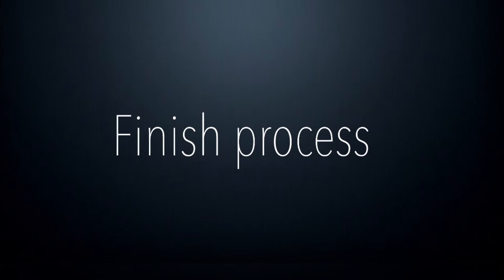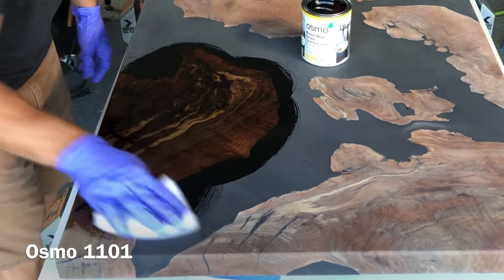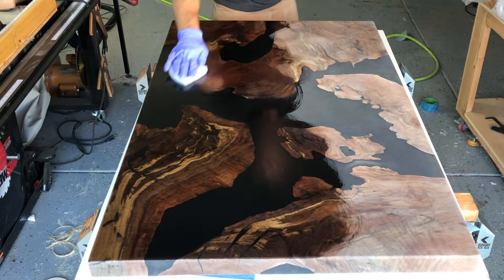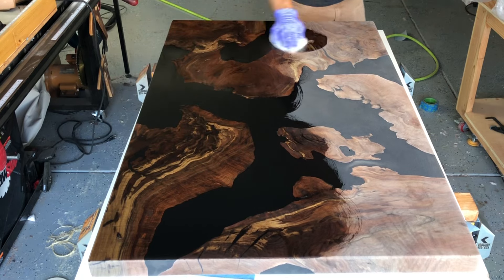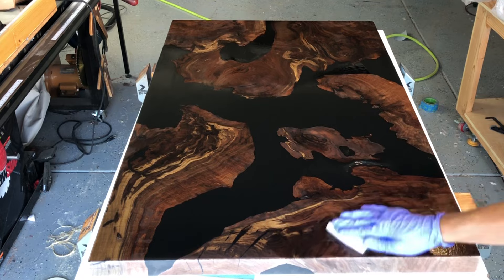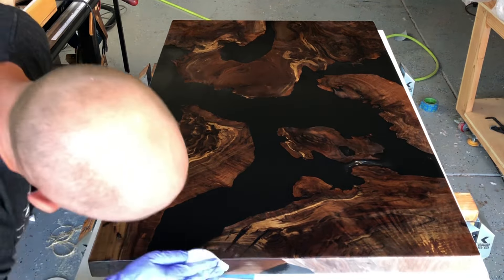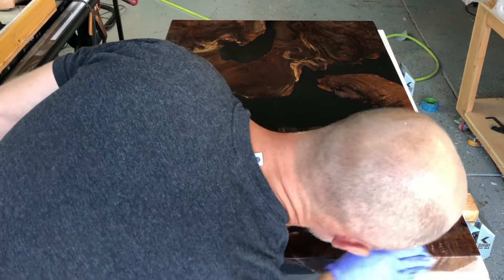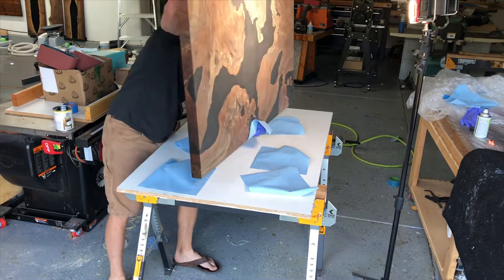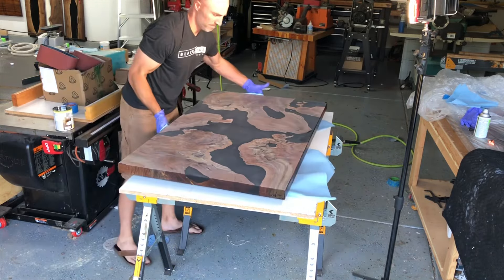There is one different thing between this and my finish video — this is the first time I've used the Osmo 1101. It's supposed to provide a little bit more penetration and therefore better protection from watermarks and things like that. I haven't tested this finish out yet. I've tested the regular Osmo and it usually does pretty good. I really liked how well it penetrated and absorbed into the wood. It's very important to finish both sides — you don't want to let it set overnight because that can cause the wood to cup and warp as one side absorbs moisture and the other side is finished.